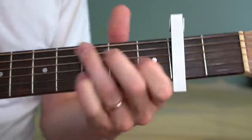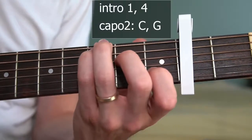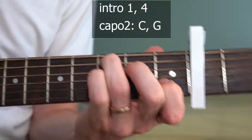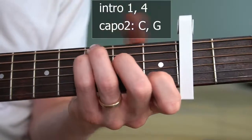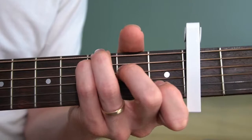The intro is pretty simple. It starts with the I chord and goes up to the IV, then it's landing right back down to the I. That's the intro.